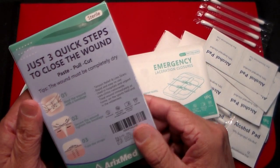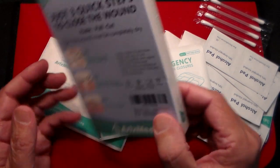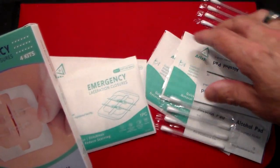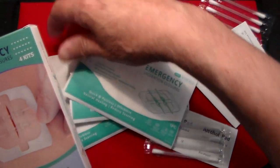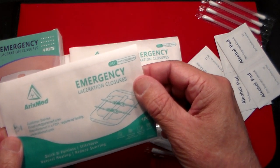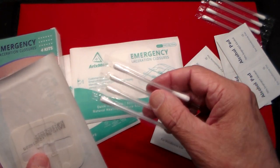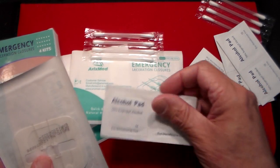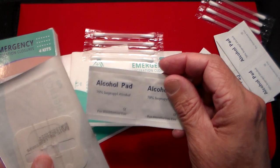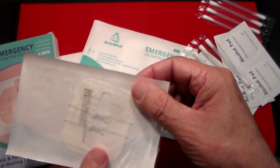This is something that just caught my eye on Amazon, and I'll show you how this works. I've never tried it, but I thought I should have some. Having little ones around the house lately, it's something I thought I should have. So the way this works, basically, is you get four of these different closure devices. They've put in a bunch of Q-tips so you could apply a little antibiotic ointment if you want to. They've also got a bunch of alcohol pads, so the first thing you would do is wipe a cut down with an alcohol pad.